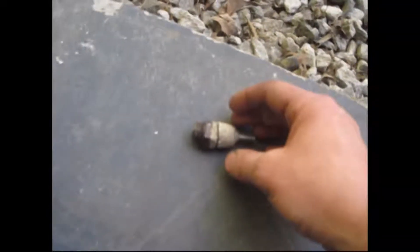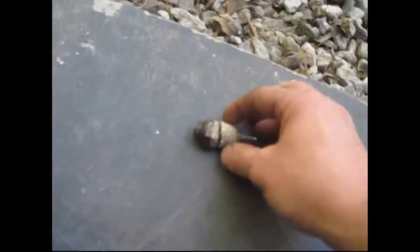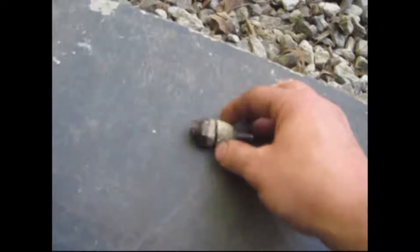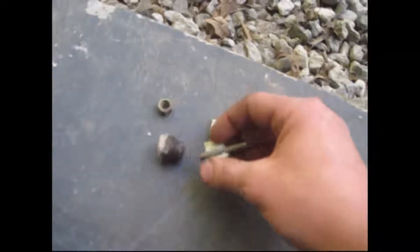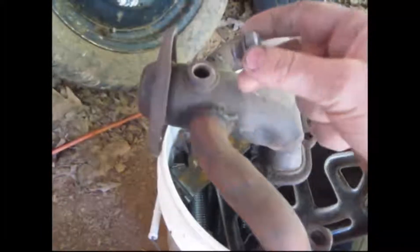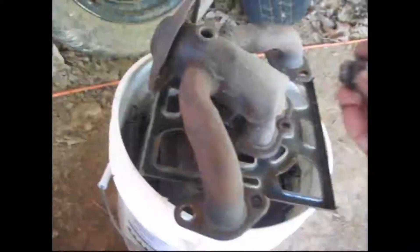So I'm going to take the weld off, clean it off, and then weld it with a welder and see how that holds.